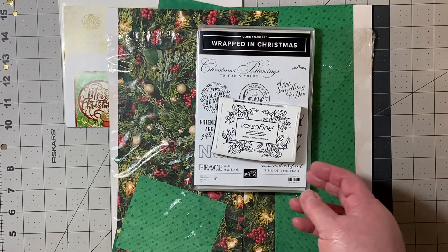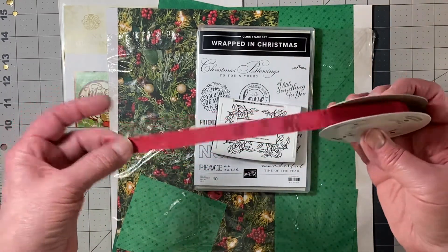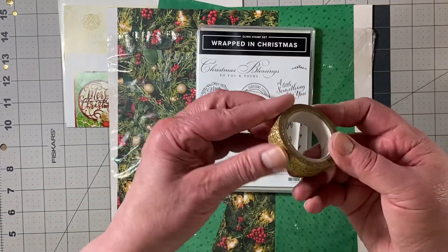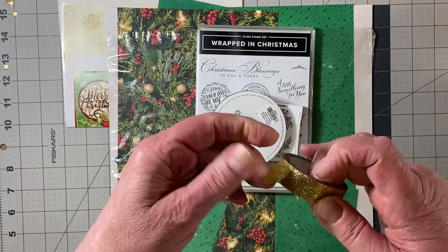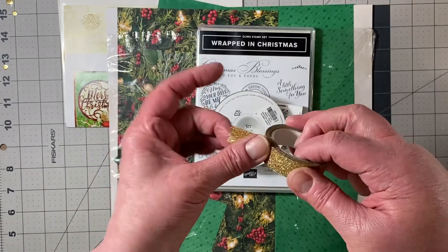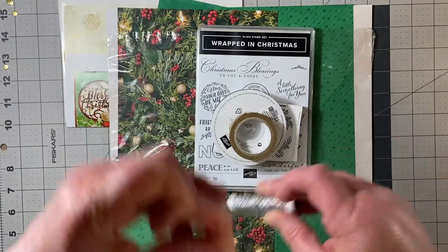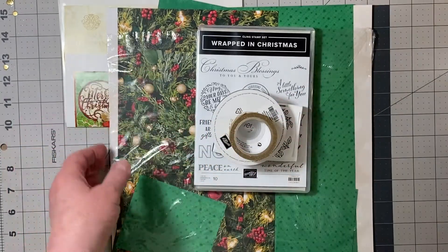For embellishments, I used the basic rhinestones by Stampin' Up, as well as this half-inch cherry cobbler seam binding — this is retired, but I have it so I use it. I also used this washi tape by Stampin' Up. I love this stuff — it sticks nice, it's thick, and it adds just the right amount of glitter and sparkle to your projects. I should have bought more of it. Last but not least, I used this silver rope by Stampin' Up, also retired.